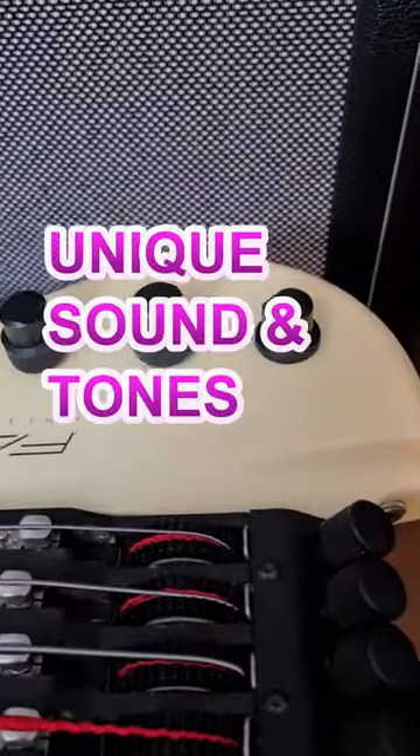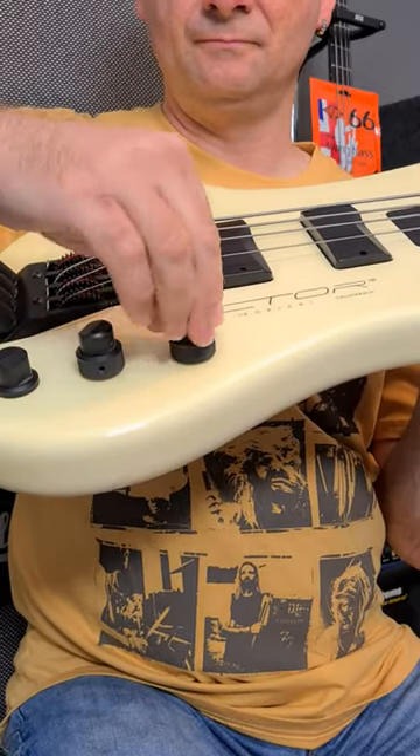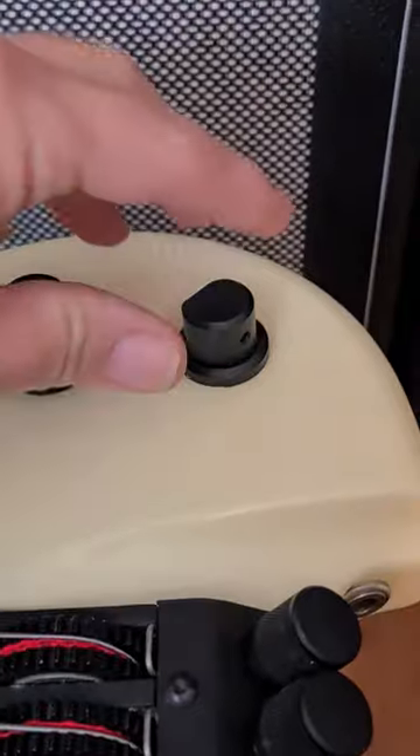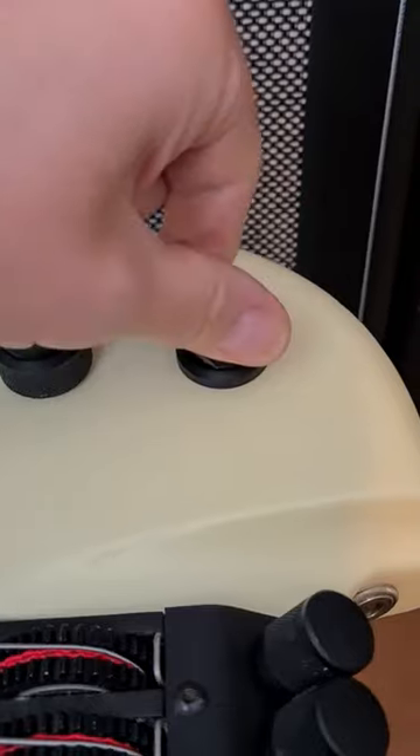Number two, the X-Factor has a sound and tonal identity all of its own. The array of tones is extensive, with two active settings and three passive settings. All the settings and the useful standby option are easily switchable using the setting control.